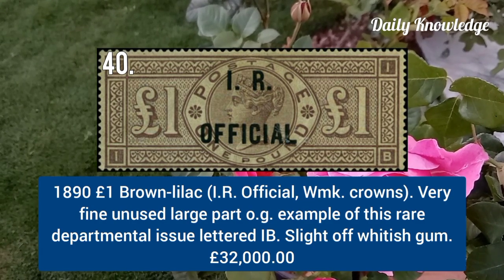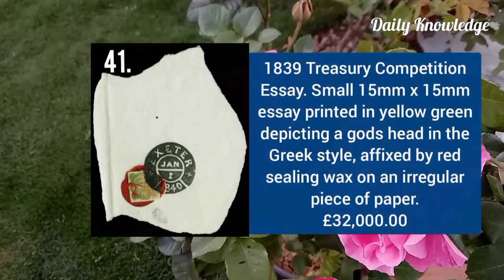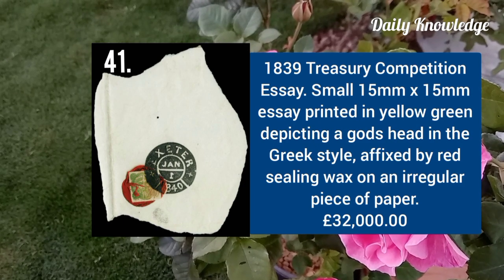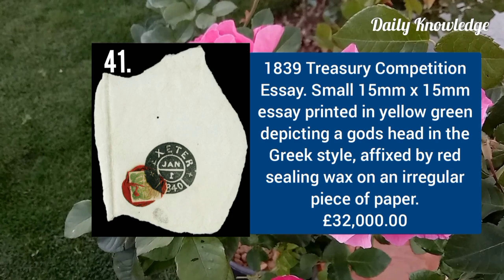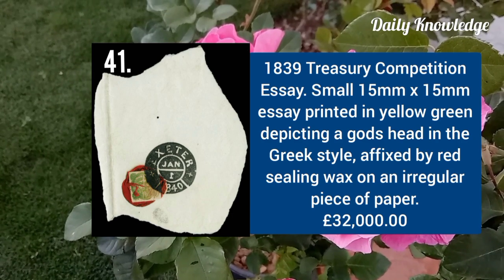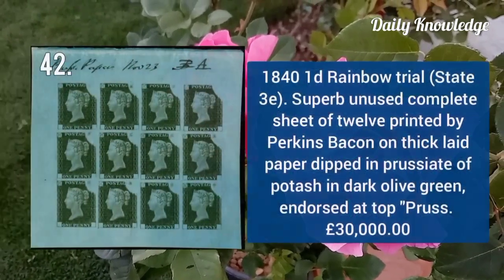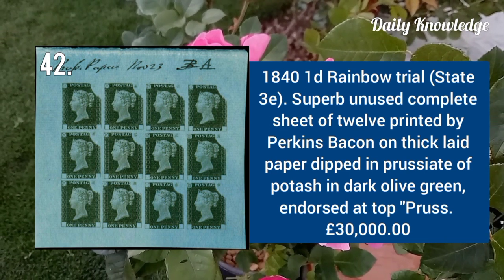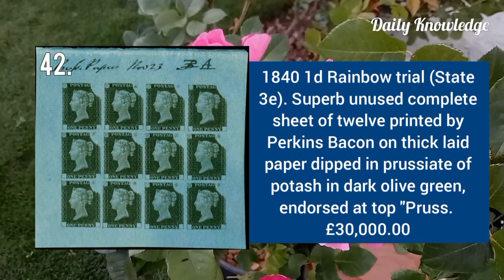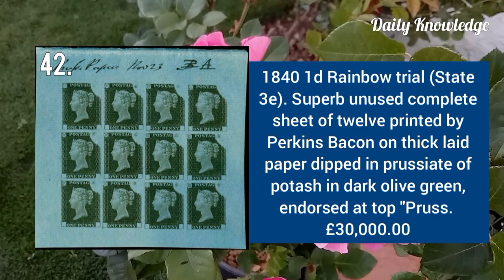1839 Treasury competition essay, printed in yellow green depicting a god's head in the Greek style, affixed to a piece. 1841 one penny rainbow trial — superb unused complete sheet of 12 printed by Perkins Bacon on thick laid paper.